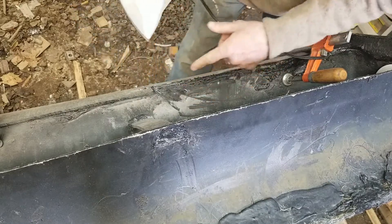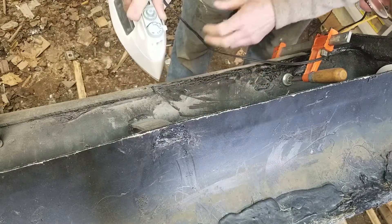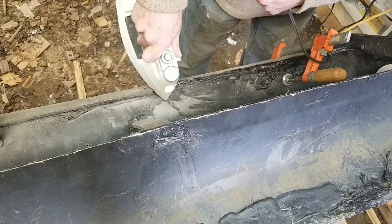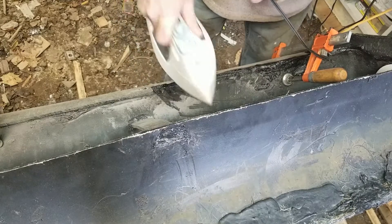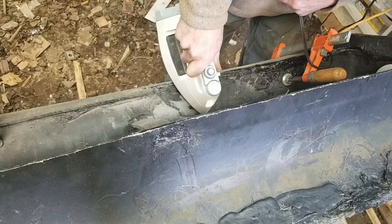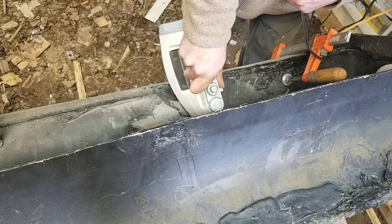Ideally, if I had a very, very hot blade that I could slide in between the two of them and heat both pieces of plastic at the same time, it would be a much more effective way to weld.